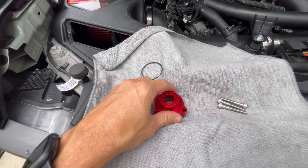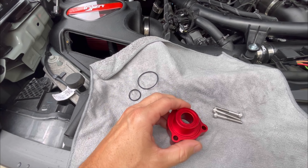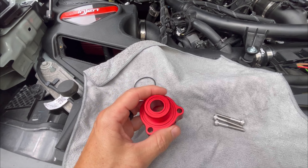What's up guys? Another quick video here. I'm actually going to do a quick review on this blow off valve. This is just a cheap version — you can get them from about $10, $15, all the way up to over $100.